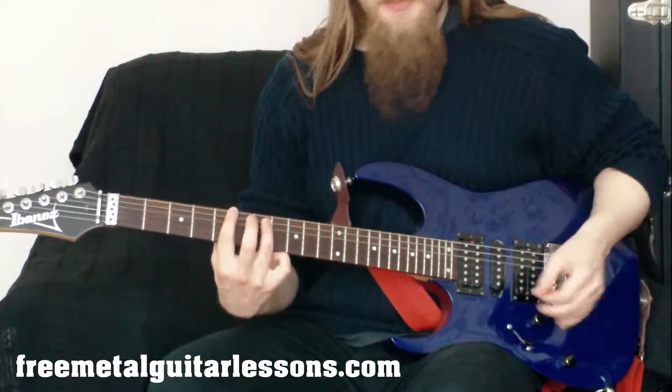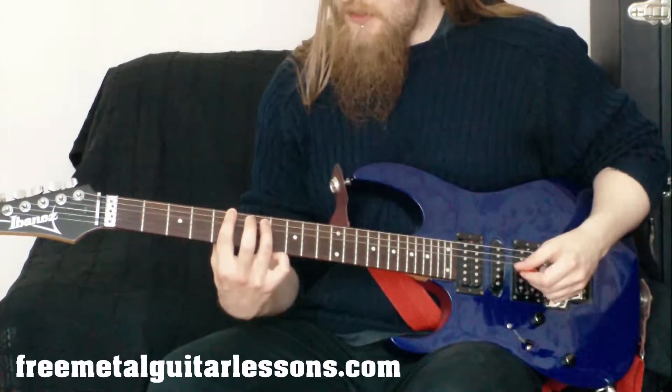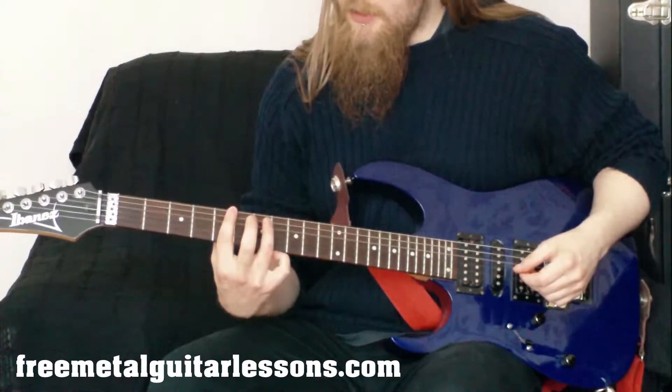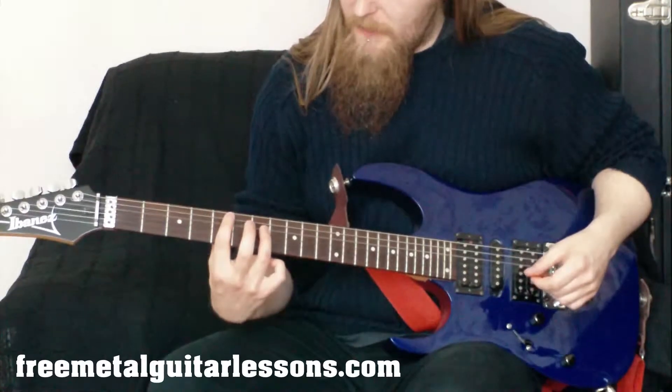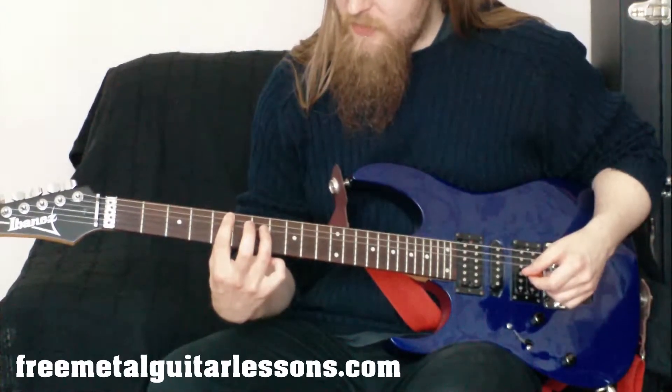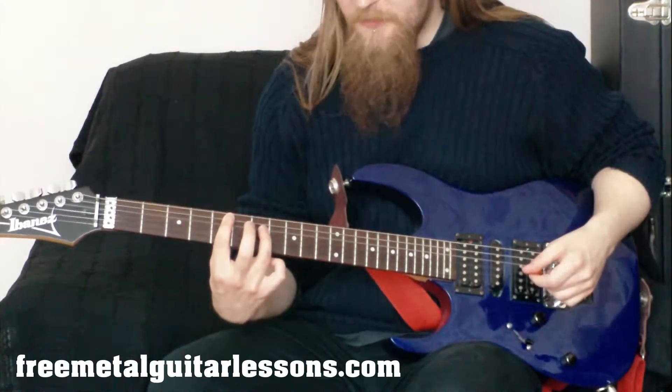Last time we played it from the fifth fret of the E string to start us off, so let's do the same thing and go down to the fifth fret of the A string. We're just going to move that shape down, so our first finger is going to be on the fifth fret of the A string and our third finger is going to be on the seventh fret of the D string.